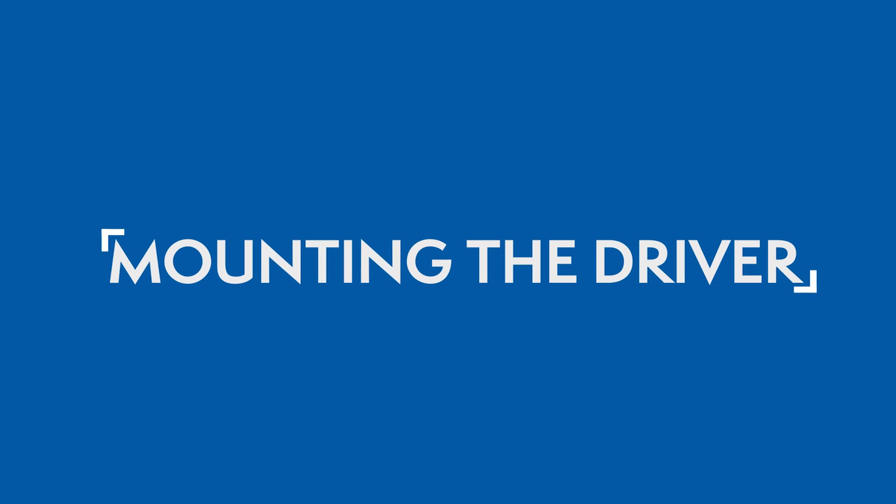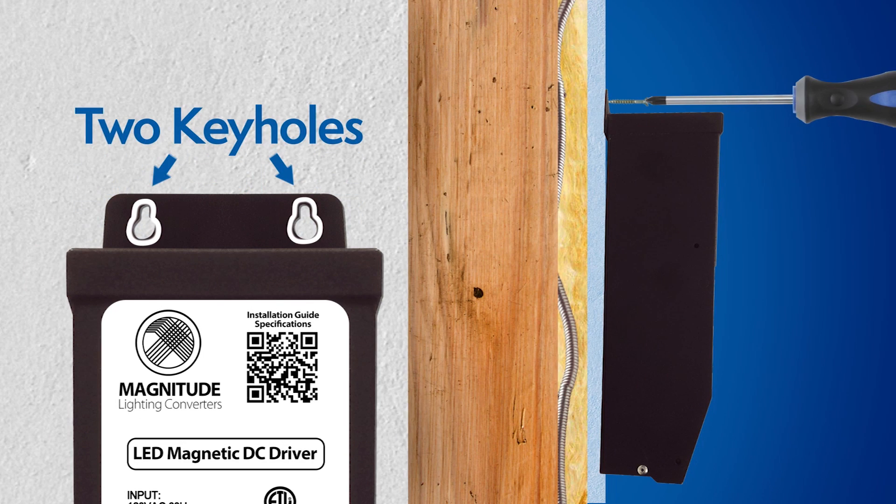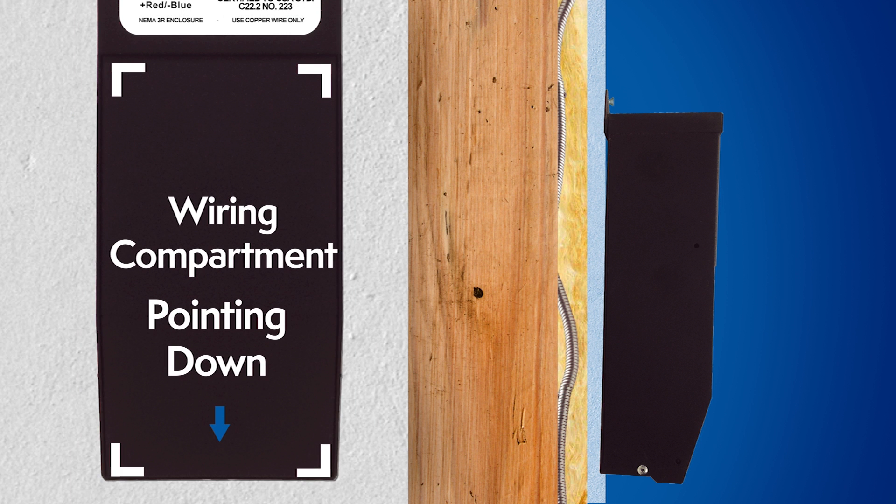Mounting the driver. Select a suitable location to support the weight of the driver. Use the two keyholes on top of the driver's case. It's recommended to mount the driver vertically where the wiring compartment is pointing down.